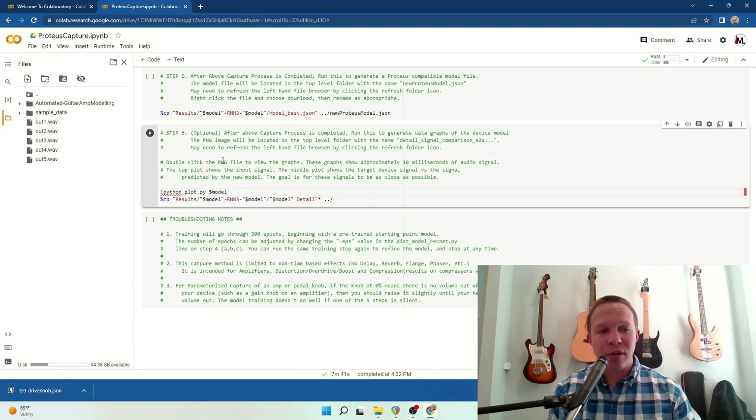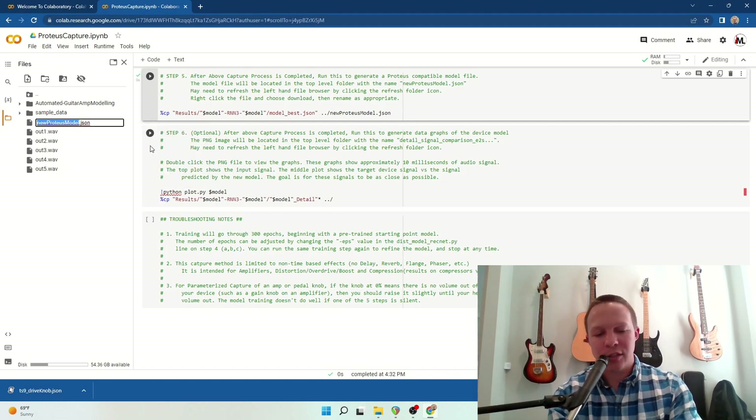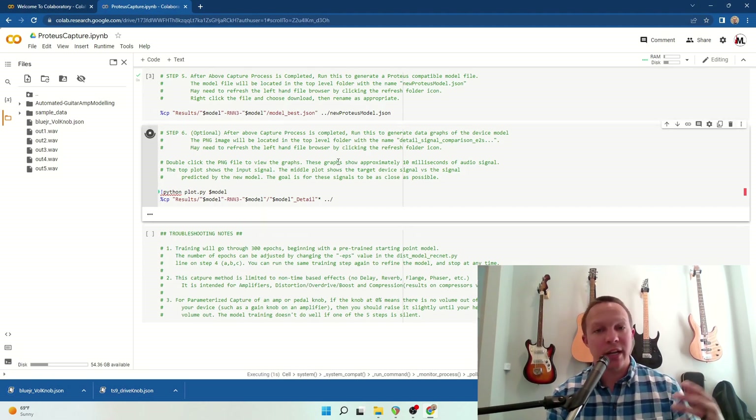That took about 45 minutes. Now we are going to generate our Proteus-compatible model file by clicking Step 5 — that'll just take a second. Hit refresh on the file browser and it'll be named New Proteus Model. You're going to want to rename that to something recognizable; I'm going to rename this to Blues Junior Volume Knob. Then download that. You can also run Step 6, which is optional — it will generate a graph that shows you how close to your model it actually got.